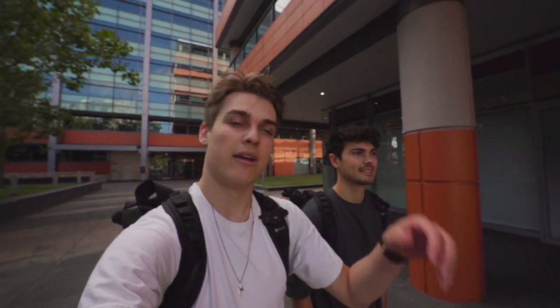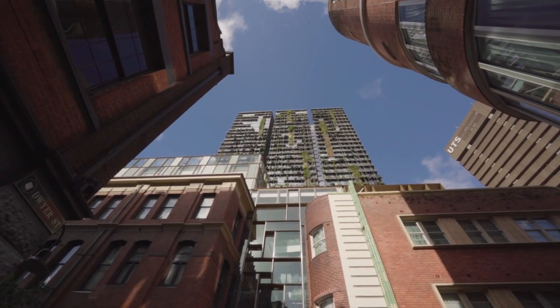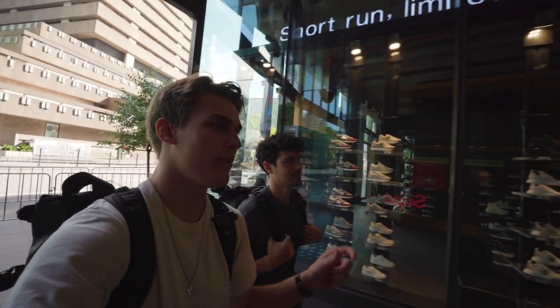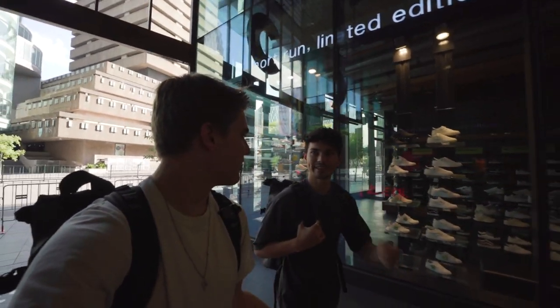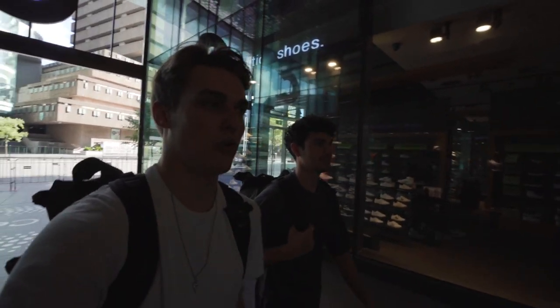Hey guys, hope you're well. I'm in Sydney today again with Will. We're here to shoot the common locations but with a creative twist. So you know how we go.